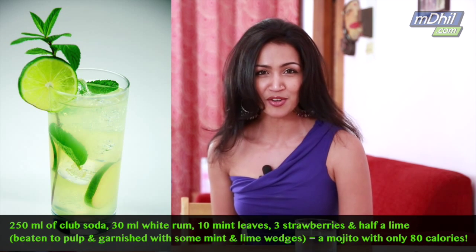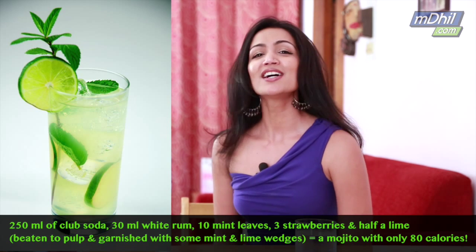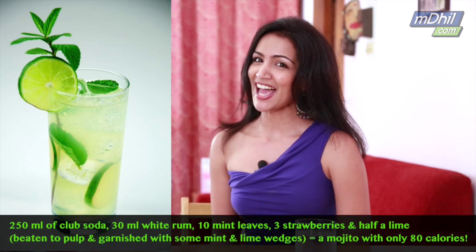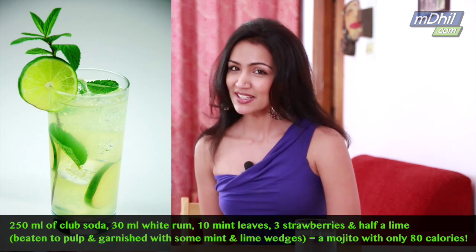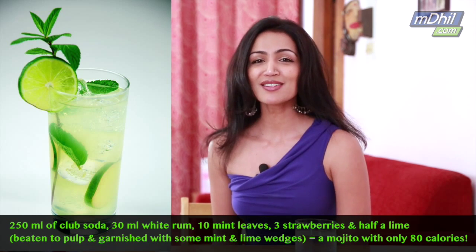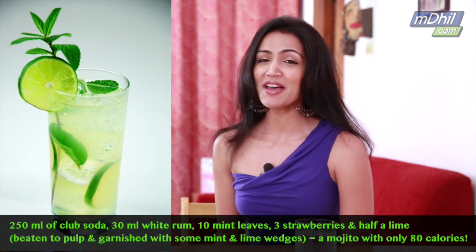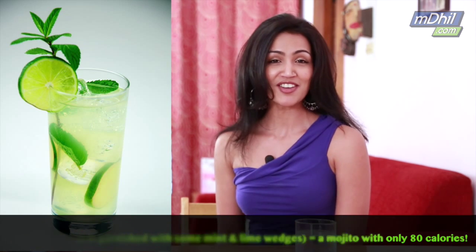For the low-cal version, you'll need 250ml of club soda, 30ml of white rum, 10 mint leaves, 3 strawberries and half a lime. Throw the mint leaves, lime and strawberries together and beat gently to a pulp until you can smell the mint. Add in the club soda and the white rum, and finally garnish with some mint and a lime wedge. And there you have it — a drink with only 80 calories.